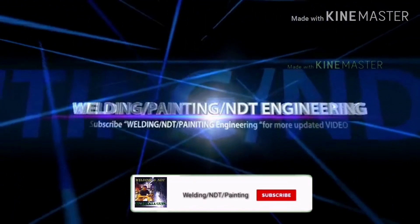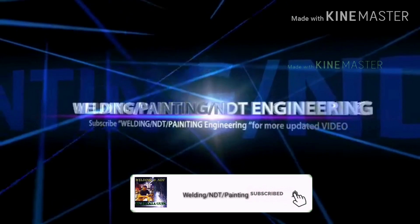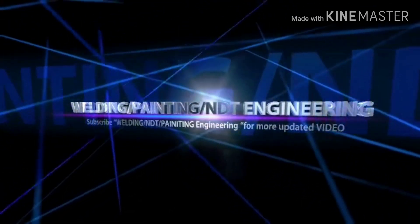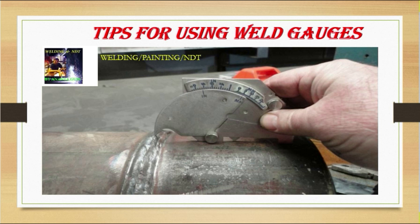Welcome back to my channel. Today's discussion is about tips for using welding gauges.